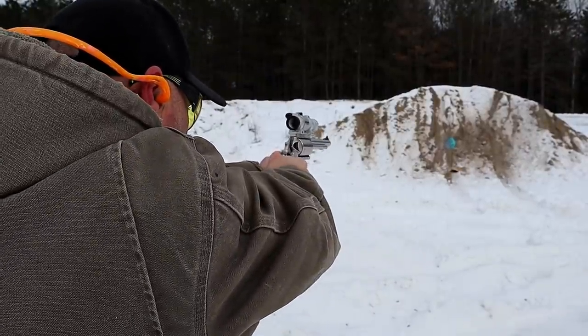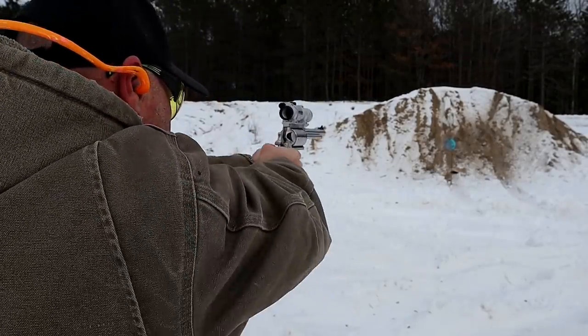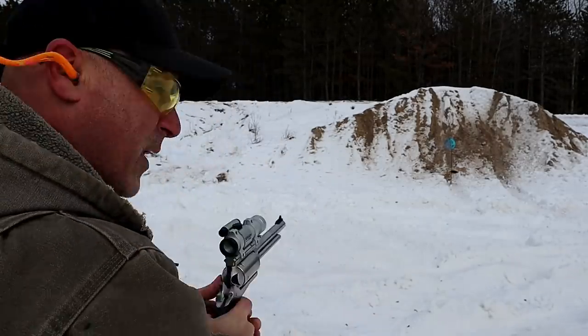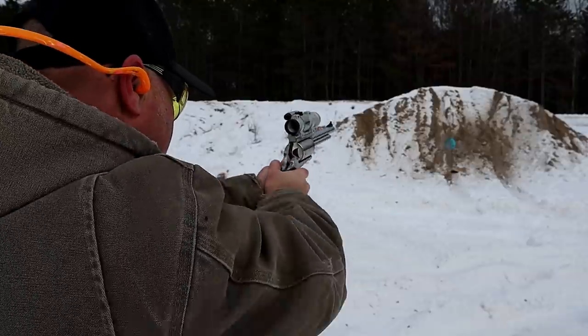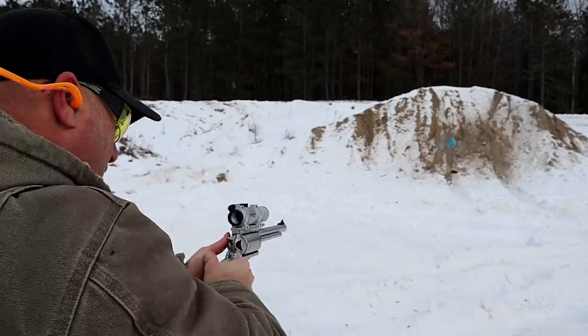I'm gonna take one more here. I missed, so I guess I'll take another one. I'll try it again — it's heavy, so I'm trying to hold it steady. There we go.